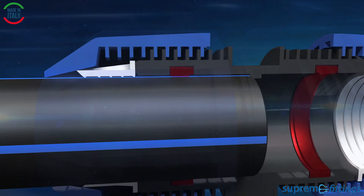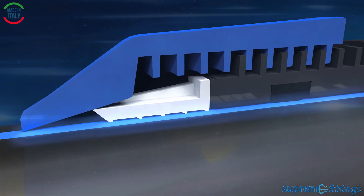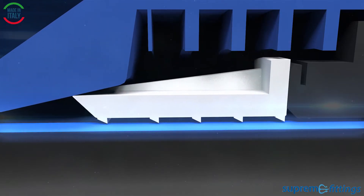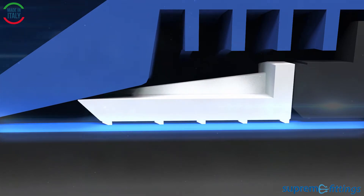The special lip gasket has a fantastic seal, even on damaged pipes. The tensile palm ring ensures optimum tensile strength, even with water hammer. This ensures a perfect grip on the pipe.